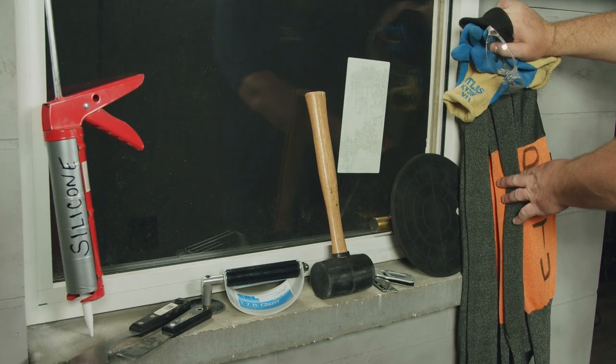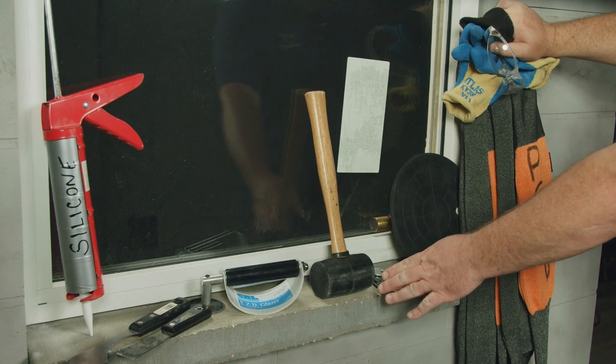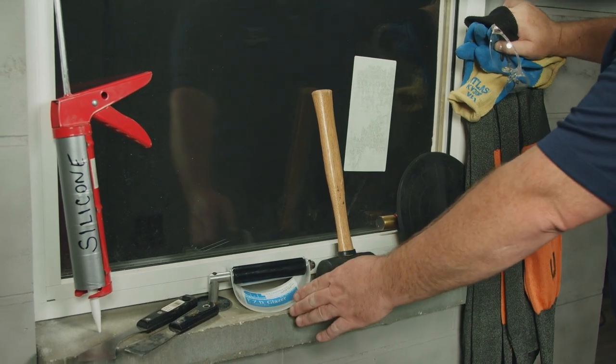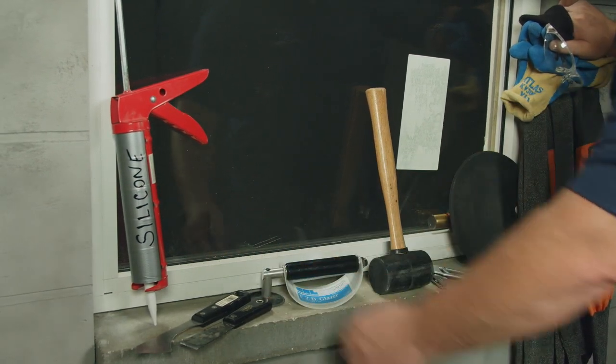Starting with our safety PPE, glass cup, razor knife, rubber mallet, easy deglazer, putty knife, deglazing knife, and the appropriate silicone.